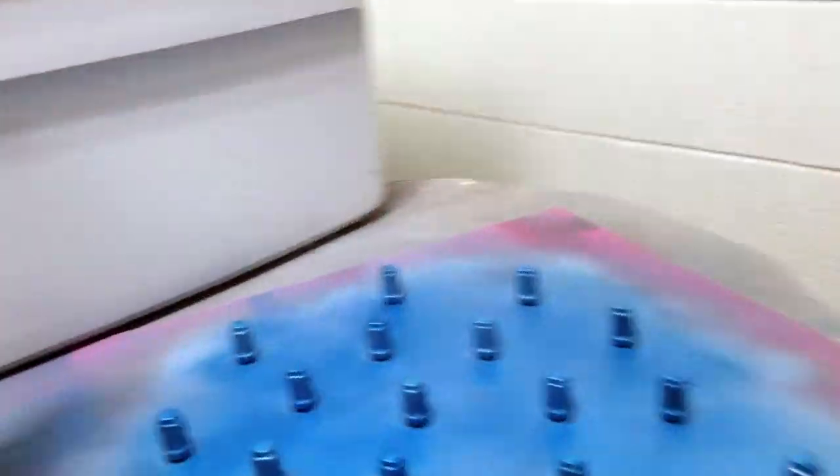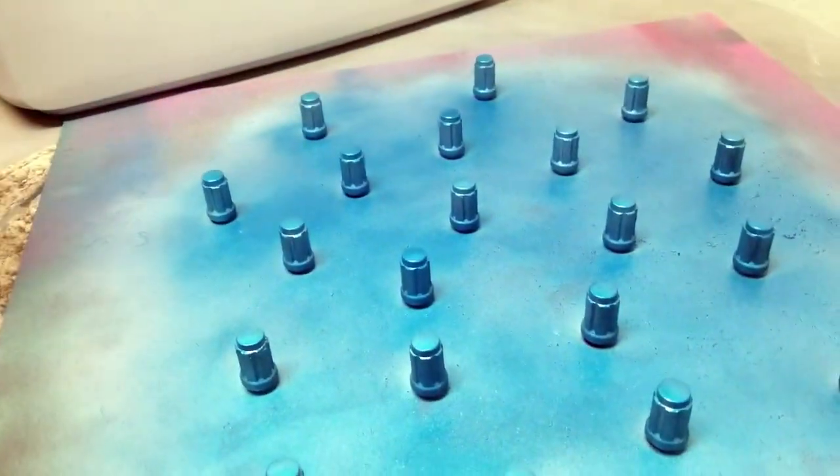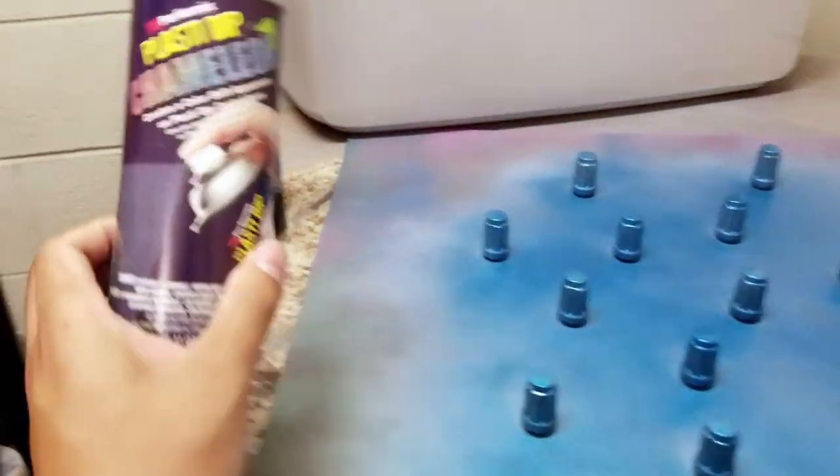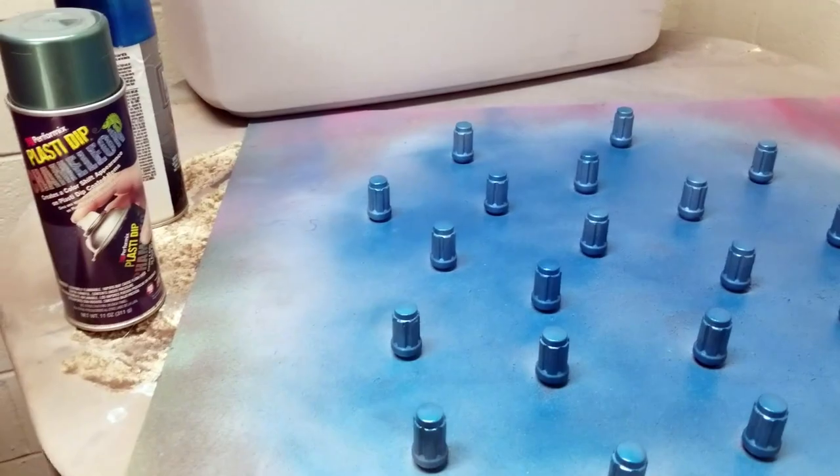I decided I didn't like the silver, so what I'm doing is painting it with a bluish tint. Blue's not the final color. I'm going to use this chameleon plastic dip to give it kind of like that neochrome effect. And then that's basically it. So I'm still fixing these, and right now I'm going to get ready for their grades.